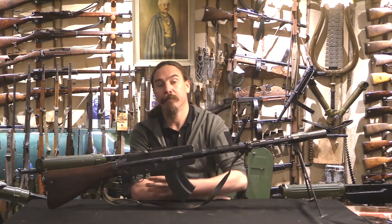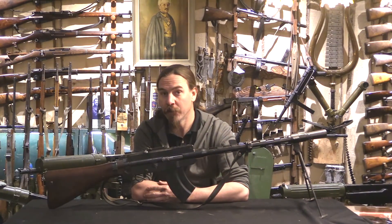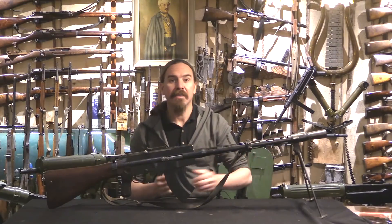Hey guys, thanks for tuning in to another video on ForgottenWeapons.com. I'm Ian McCollum, and today we are taking a look at Finland's first domestic light machine gun. This is the LS-26, the Lahti Saloranta Model 26.